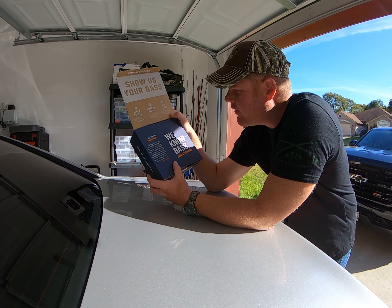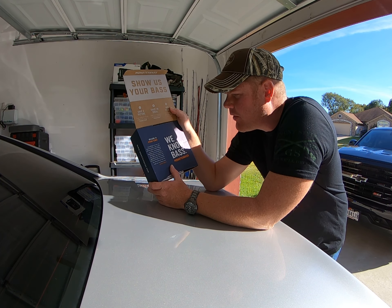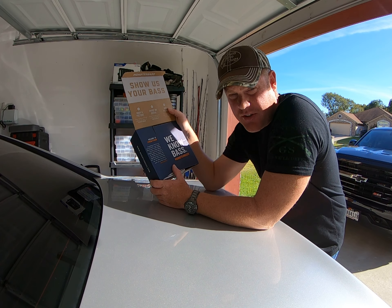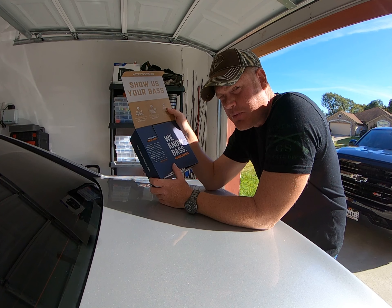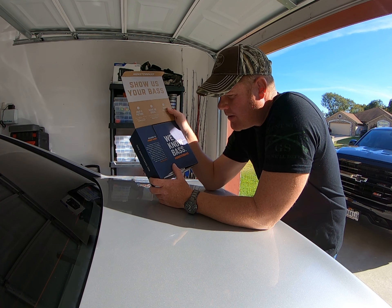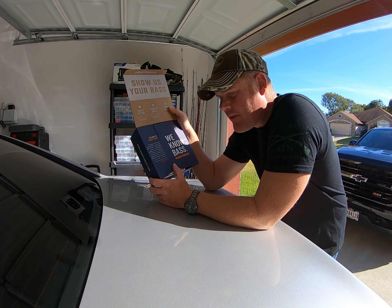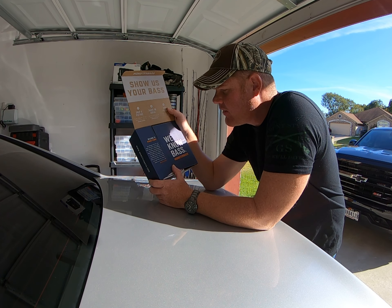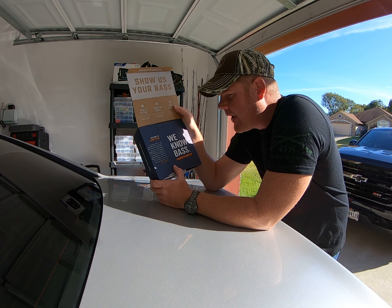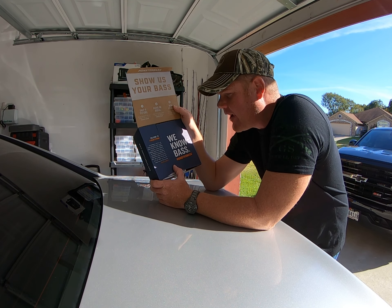First thing opening it, it says 'Welcome to the Better Box.' There are other tackle box subscriptions out there, so they're trying to label themselves as the better box over the competition. It says everything in this box was hand selected by expert anglers with one goal in mind: helping you hook a monster bass.